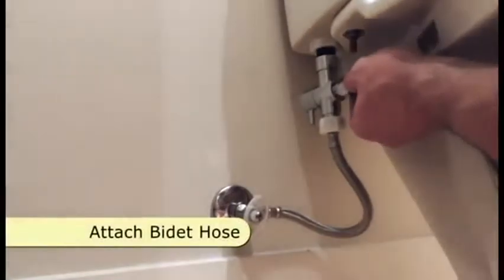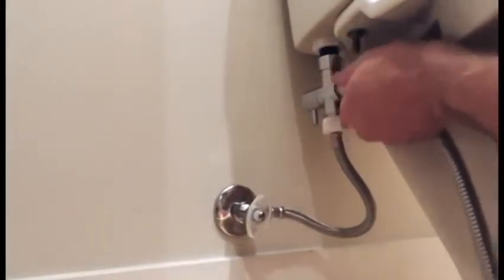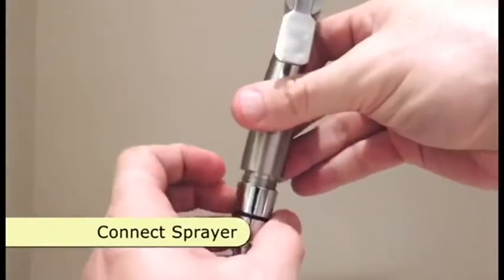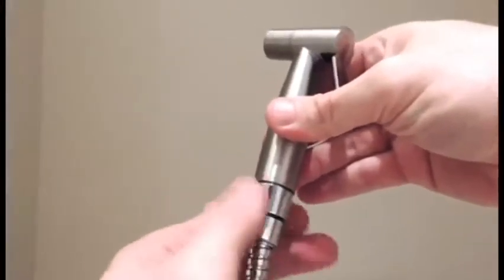Attach the bidet hose to the remaining opening on the T-valve. Connect the sprayer to the other end of the hose. Turn on the water supply and check for leaks.